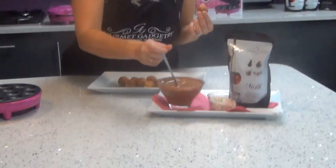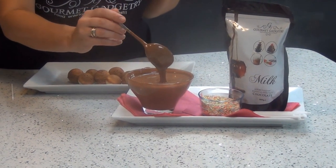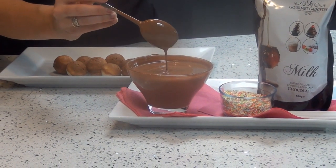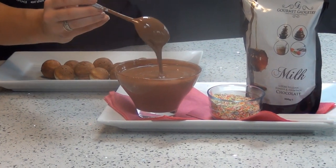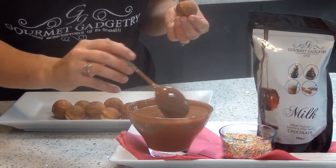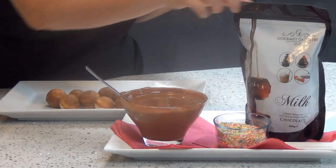The Gourmet Gadgetry chocolate has been melted in the microwave by placing the buttons into a microwavable bowl, popping it in for about a minute, giving it a mix, and then putting it back in again. The consistency of this chocolate is absolutely perfect for coating the cake pops to get a nice even finish. This chocolate is also used in lots of other types of baking, making hot chocolate, and it's also fantastic for a chocolate fountain. It's a luxury Belgian chocolate, gluten free and suitable for vegetarians. One bag of this size is enough to coat 50 cake pops.